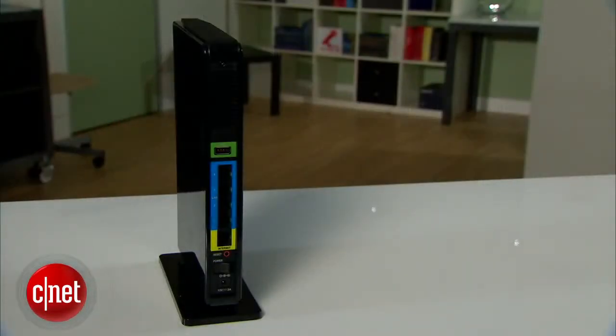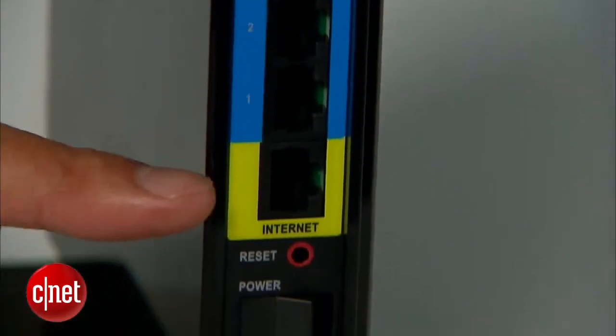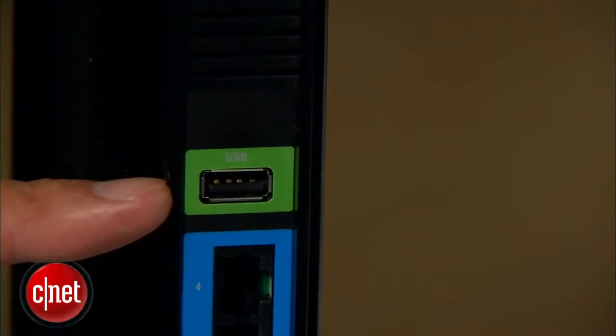Most of you, however, will only need one of them. As a router, the D-Link comes with 4 gigabit LAN ports and 1 gigabit WAN port. You also have a USB port right here to support an external drive for its network storage features.